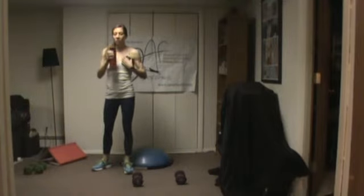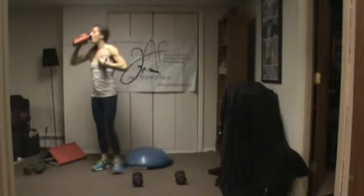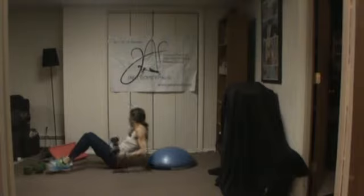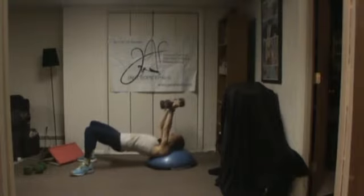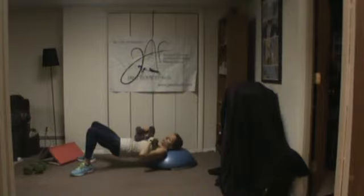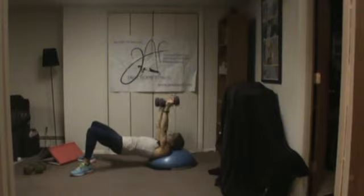If you don't have a bench at home, another way you can use your BOSU is to elevate your upper body to give you a little more range of motion. Go down on the floor. If you don't have a BOSU, a ball, or a bench, just lay on the floor. Head, neck, and shoulders should be placed on the BOSU if you have it. We're going to start with the chest fly — pulse, pulse, pulse, and up. Pulsing is effective when you don't have a lot of weight options and want to add a challenge.